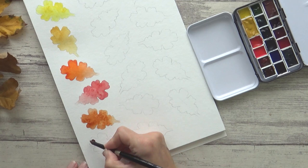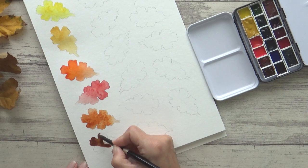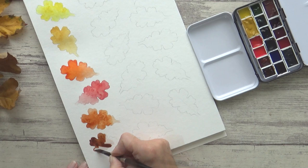I also wanted a darker brown in my set just for convenience, and I've chosen Kors Van Dyke Brown, which is a lovely transparent color containing the same pigment PR101. The thing I love about Kors watercolors is how they flow so beautifully across the paper.